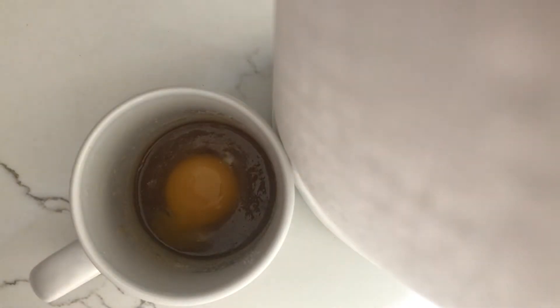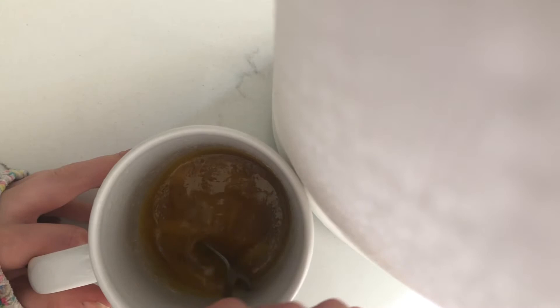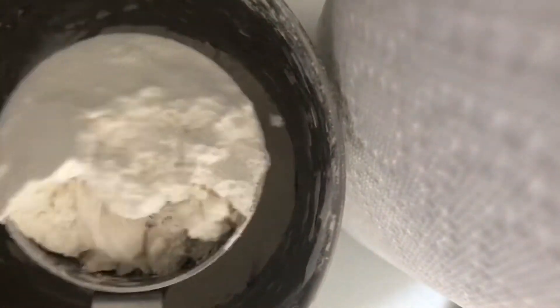Now you're going to need one egg yolk — not an egg white, just the egg yolk. Also add a sprinkle of salt. I don't know where that part went in the video, but all you need is a little sprinkle. Then you're going to want one fourth, or a quarter cup, of flour.